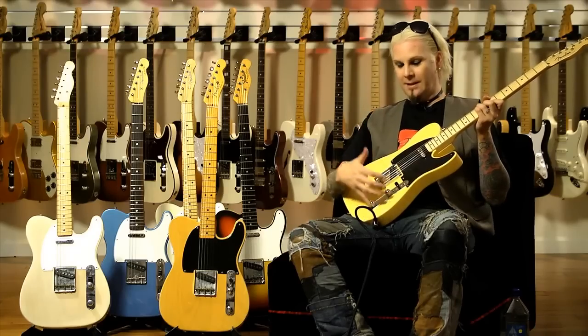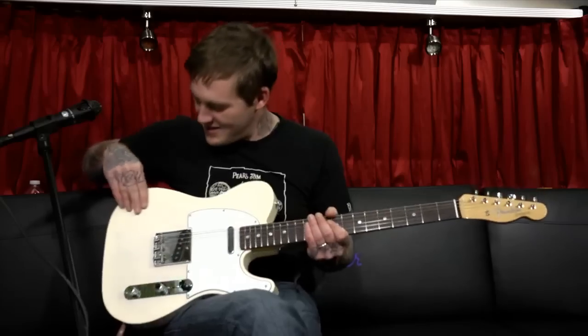I think Leo Fender got it right out of the box. It's so close, it's frightening. It really does sound good. You guys got the finish right — I think you nailed it. Incredible. Sounds huge.